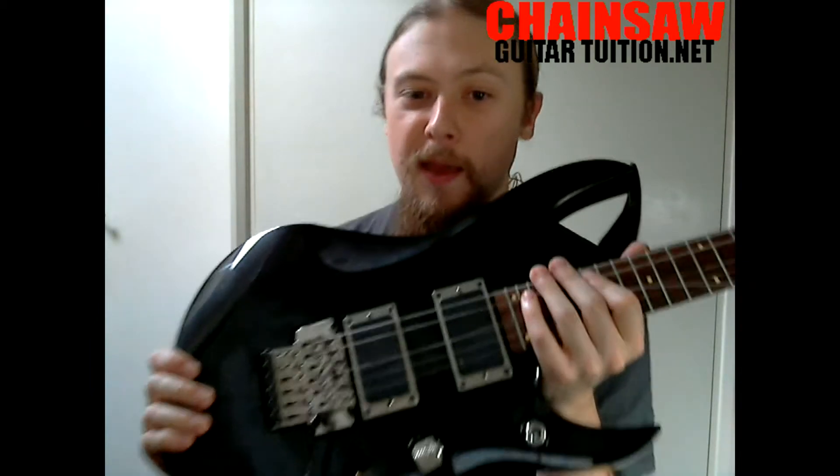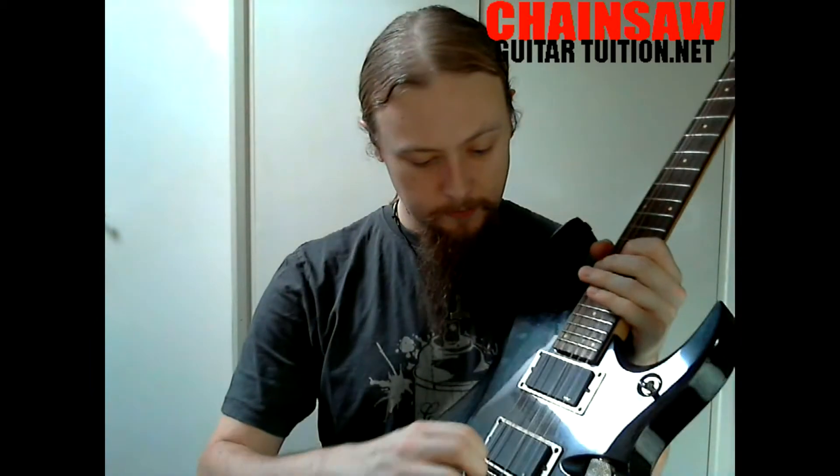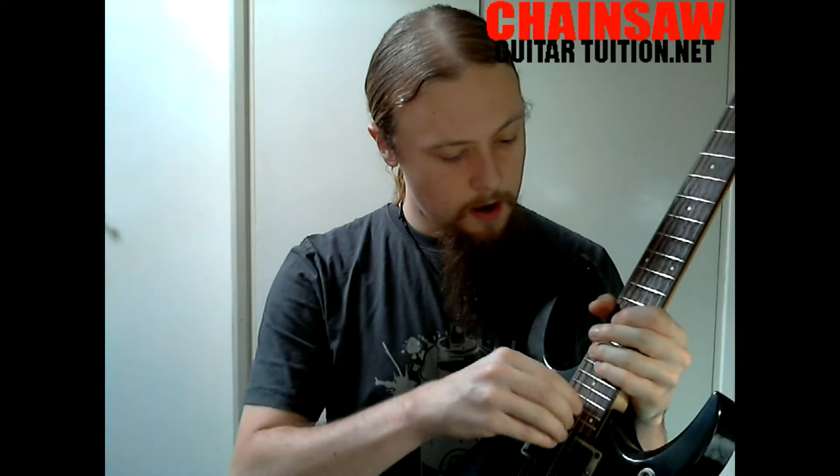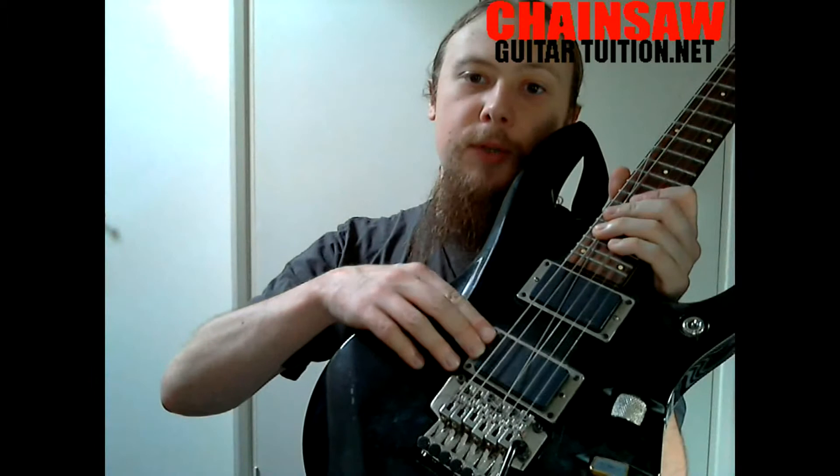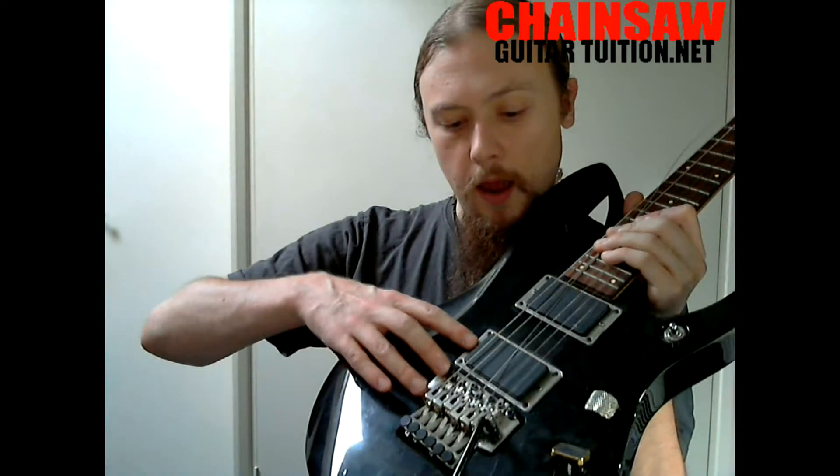I was going to record this solo with this guitar, but as you can see, this is a broken D string, so it's not very good for playing solos at the moment. The reason I wanted to use this guitar is because it's got the EMG-81 in the bridge. This is actually the Zakk Wylde set of pickups, so it doesn't have the EMG-60 at the neck, which is what Kirk could have used.